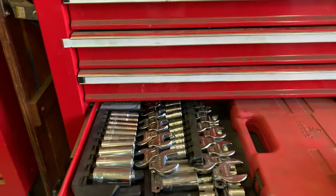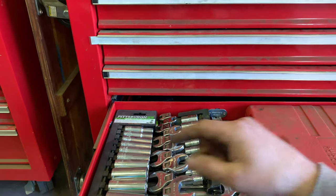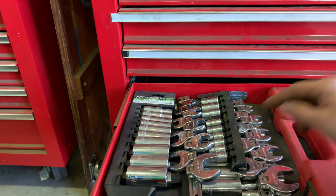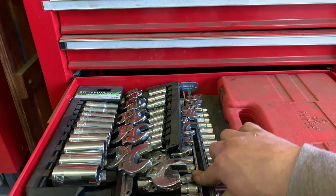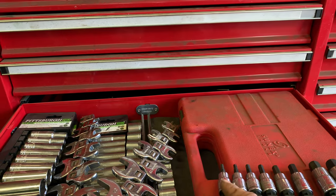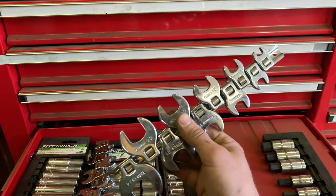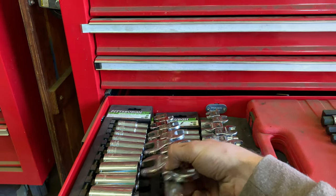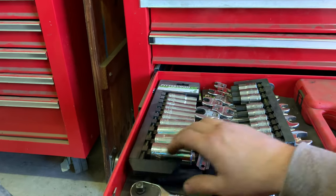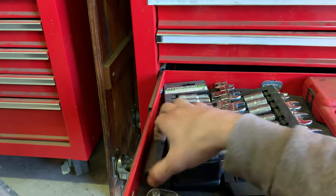Moving on to the three-eighths here — pretty much the same setup. Deep sockets in both metric and standard SAE, and then regular depth sockets standard and metric. There are also Allen sockets for three-eighths. Then crow's foots — at least that's what I know them as — these go on the end of the ratchet. There should be both standard and metric sets. Yes, there they are — standard and metric.